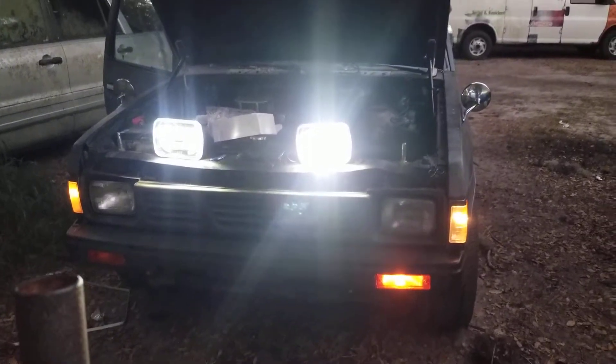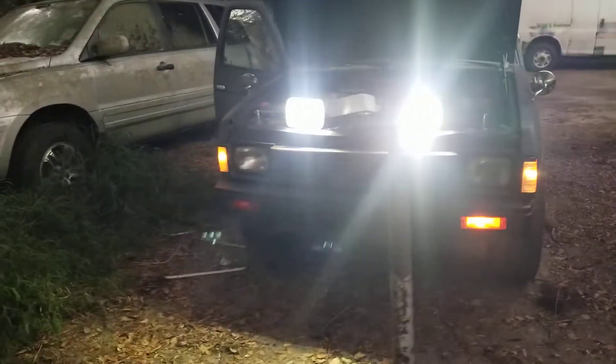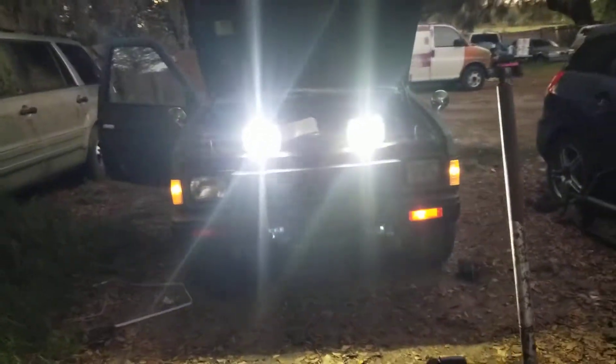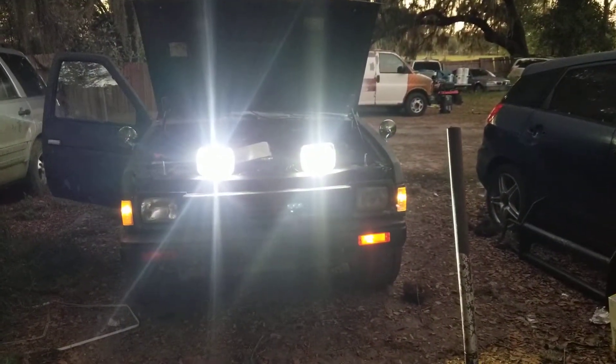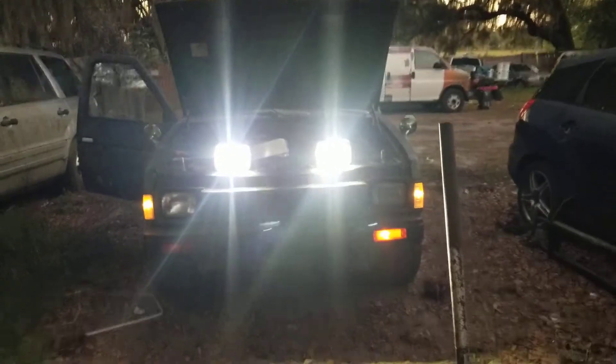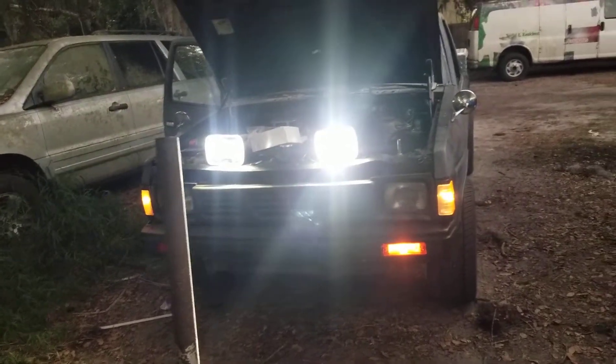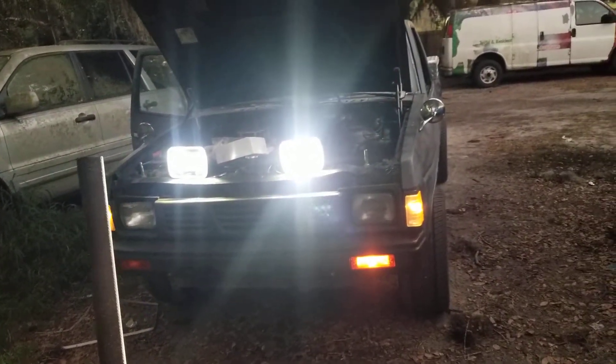I think you can see just how bright these suckers are compared to the stock ones — they're way, way brighter. This would be good at night, not that I do much night driving. You can't really tell from our perspective right now, but let me turn the lights off real quick so I can see what I'm talking about.